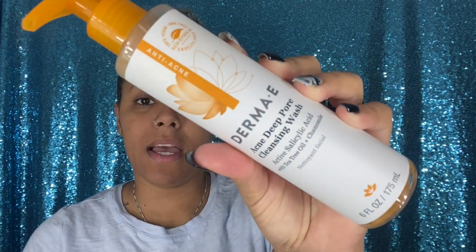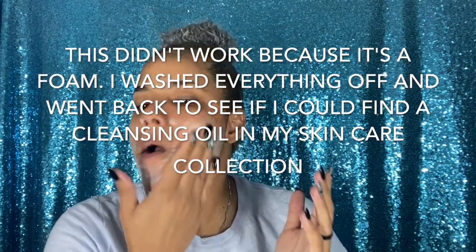I'm back and my skin is feeling extremely good. I did grab a cotton pad just in case if I see anything. Now, because I don't have a specific cleansing oil, I looked through my collection and I do not own an oil cleanser or facial oil cleanser. The Derma E Acne Deep Pore Cleansing Wash has oil in it, but it foams and requires water, so it won't work. So I'm going to use a little more of the Farmacy Very Cherry Clean Melt Away Cleansing Balm and hopefully that works.